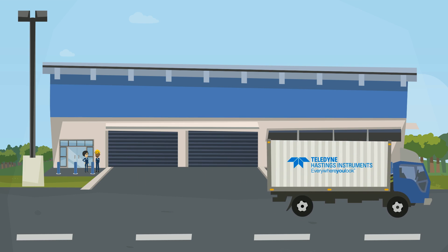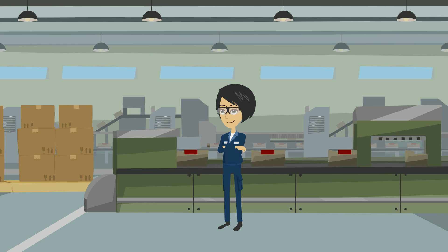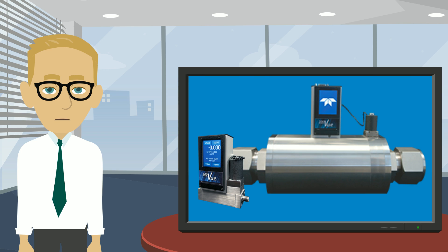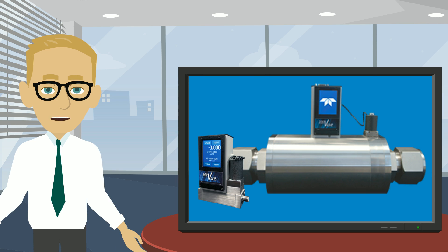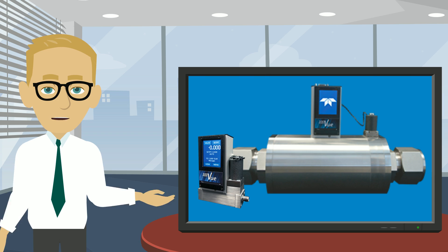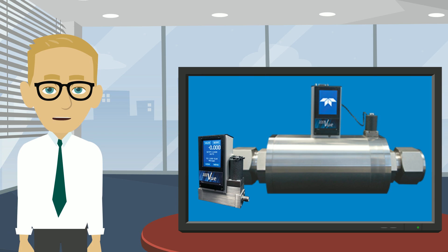Not only does the Digital 300 Vue give local control, but it can also provide analog and digital input/output to remote locations. The Digital 300 Vue can be sized to handle full-scale flows as low as 5 sccm and as large as 10,000 SLM.